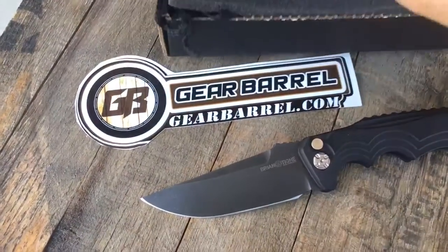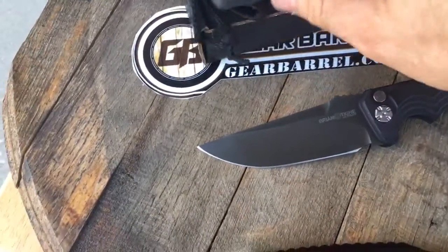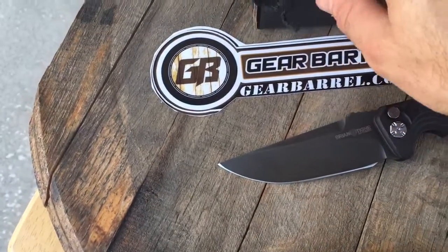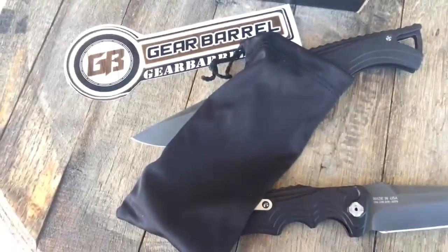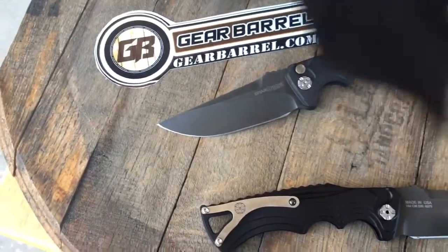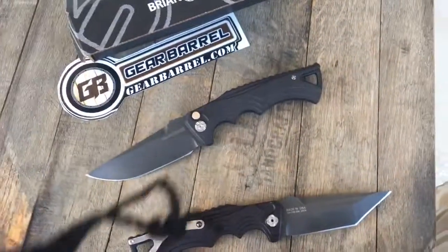Also, before I forget, it comes with really nice packaging. Really good warranty on them. Comes in a foam inserted box and with a little bit of a satin bag — black satin. So it's very nice. Store your knife in that or whatever you want to do. So guys, thanks for checking it out at GearBarrel.com.